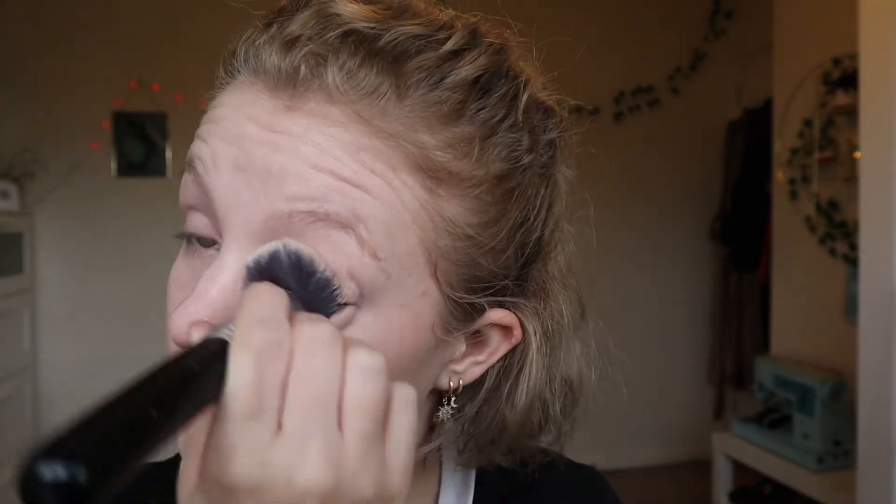Next I need powder. I've got this NYX loose powder and again I try to only aim it on places that aren't too dry that need setting — so I'll do like under eyes and lids. I try not to put any on my nose because that's just going to make it look so cakey, for me personally.